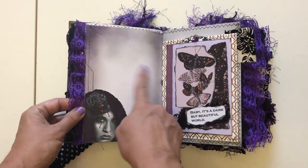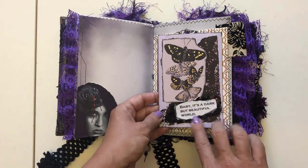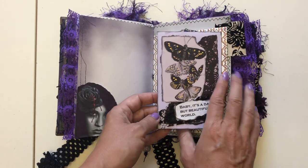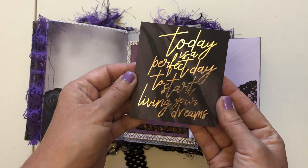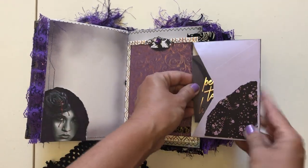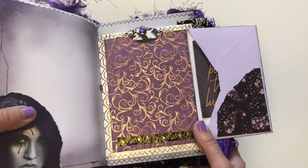On this page, journal with a little ephemera piece. Here we have a collaged piece. It says 'baby, it's a dark but beautiful world.' This flips open into an envelope and it says 'today is a perfect day to start living your dreams' — a journal card you can journal on. You can put whatever you want in the envelope. And then back here you can see again the shimmer and shine.